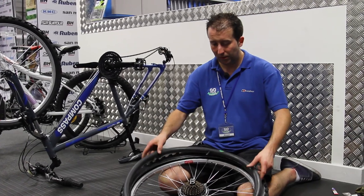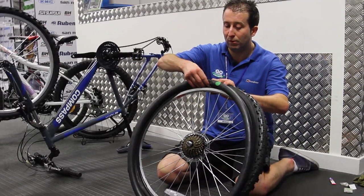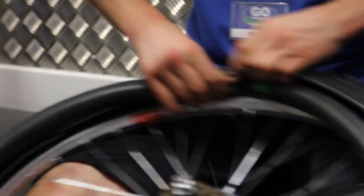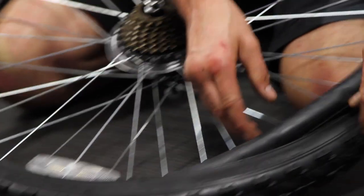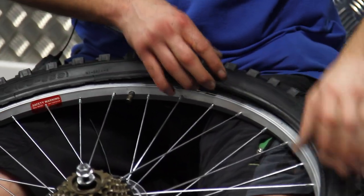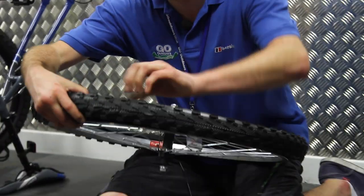Now the inner tube's fixed, put the inner tube back into the tyre, placing the valve through the hole like so, and then carefully pushing the inner tube into the tyre. I always find it's a good idea to have a little bit of air pressure in the inner tube to make this job that little bit easier. Now once the inner tube's in place, we're ready to start putting the tyre back on.